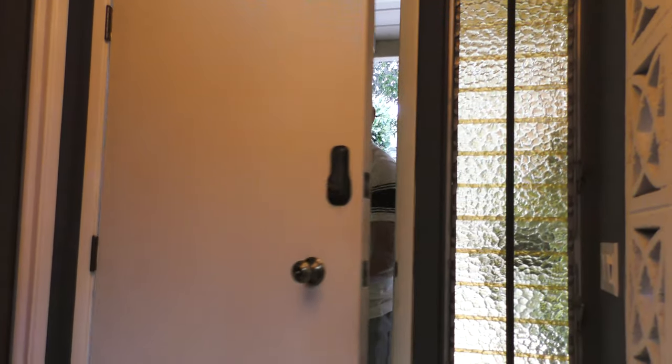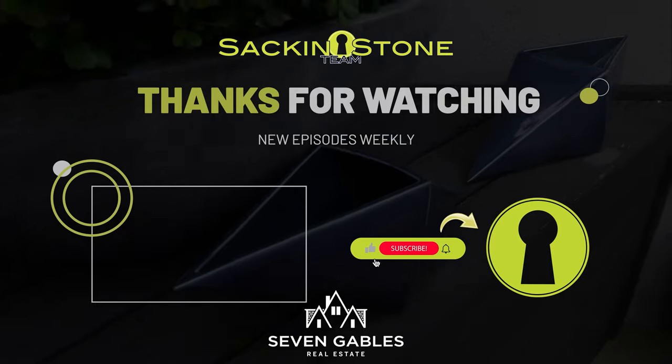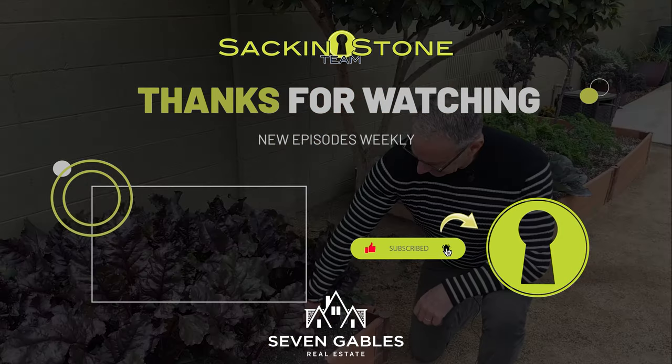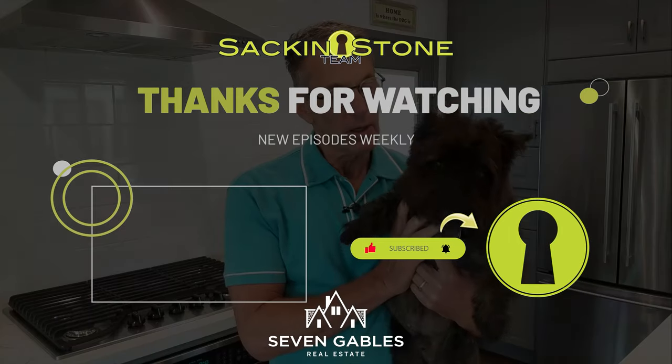I hope you got a lot of value out of today's video. I've had fun putting it together and I'm ready for my trip now. By the way, it's a real estate conference where I'm going to come back and be better and smarter to serve my clients for next year. Thanks for watching. Bye.